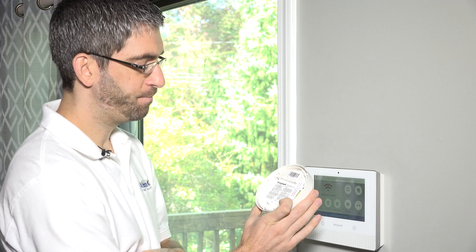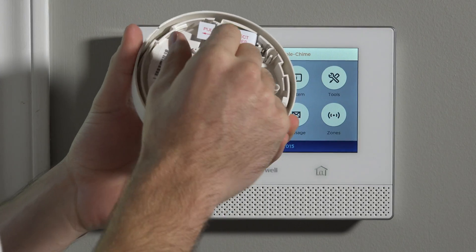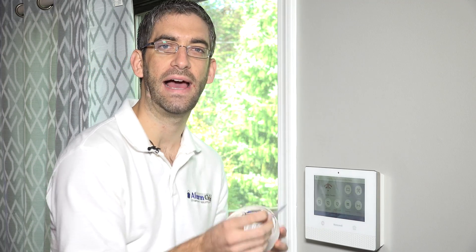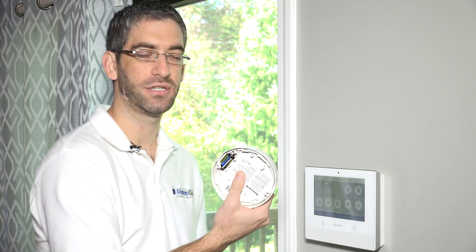On the head, you can see right here: pull to connect batteries. These come installed with a battery, and there's just a little plastic insert that's preventing the battery from making full contact. They just want you to pull that tab before you use the sensor. So with the tab removed, we now have power to our unit and we can program it to our Lyric.